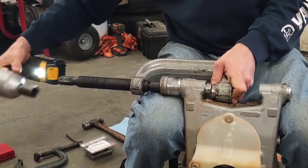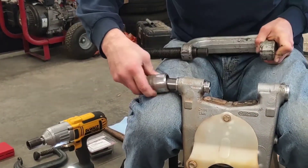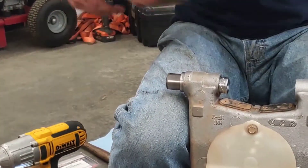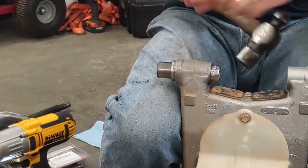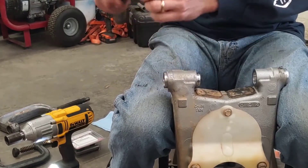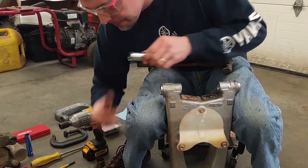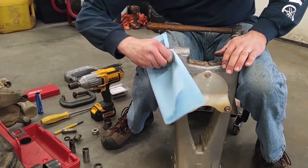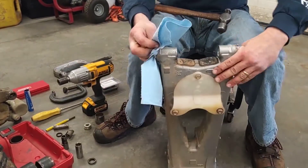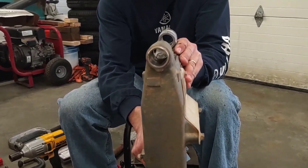And it should be out. It's most of the way out. By this point I should be able to just give it a little tap and it's out. So here's our bad bearing. Take this rag, clean up in here a little bit. Make sure the inside of our bore is nice and clean, which you can probably see it's not.